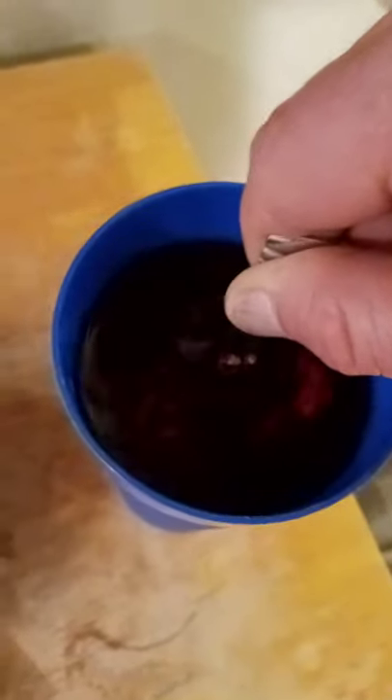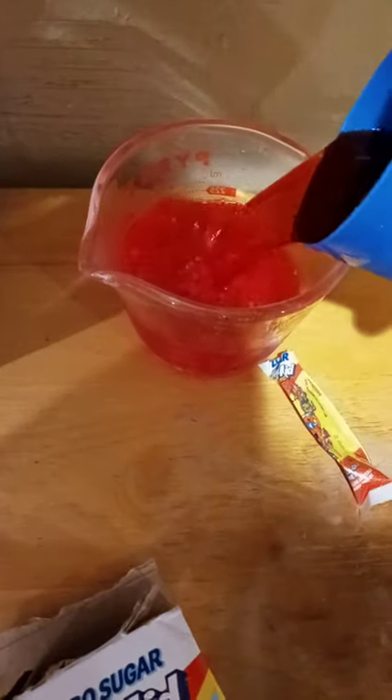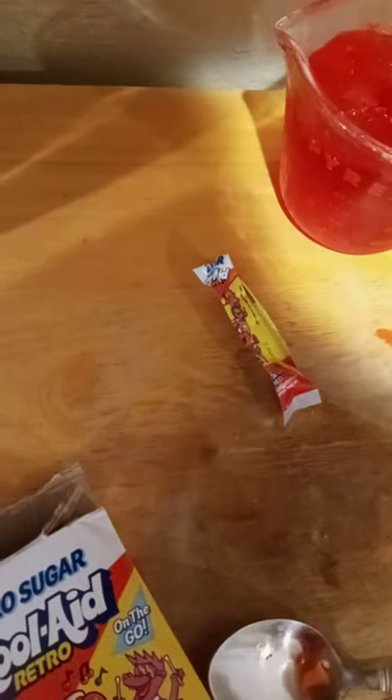Having a hard time getting it to dissolve. Sometimes I'll pour back and forth — I won't stir it, I'll just pour it back and forth. Turn it up a little bit. Seems to be working — okay, the white stuff's going away.